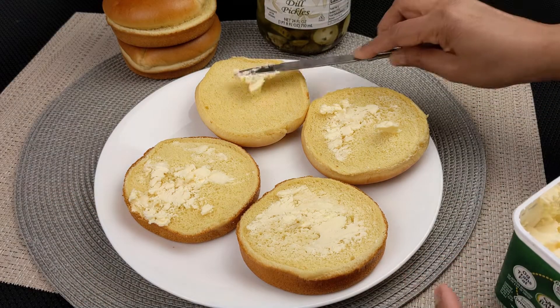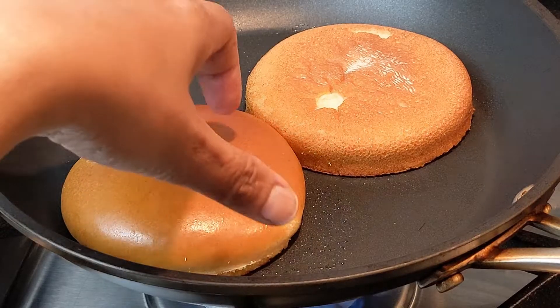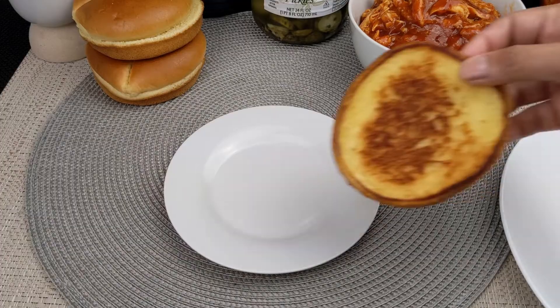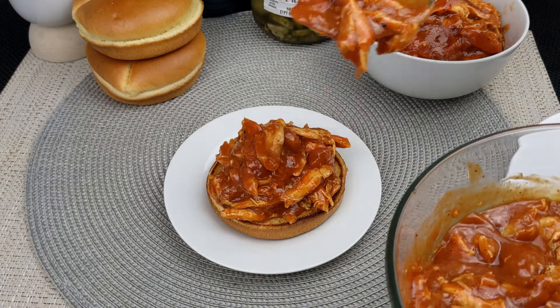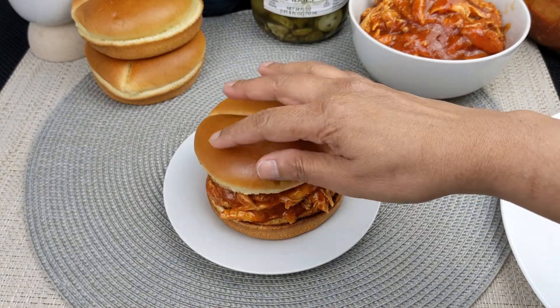Next, butter the cut side of the hamburger buns, then toast the butter side of the bun in a hot skillet until golden brown. Place the desired amount of chicken mixture on the bottom half of each bun when you are ready to assemble the sandwiches, then place the top bun.